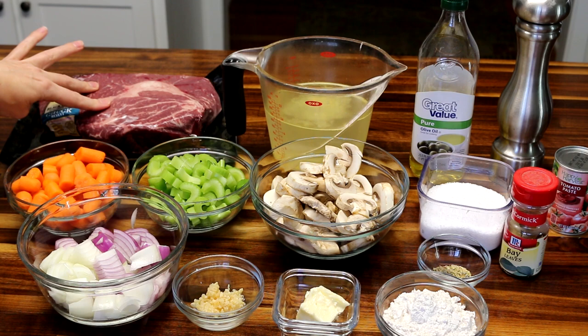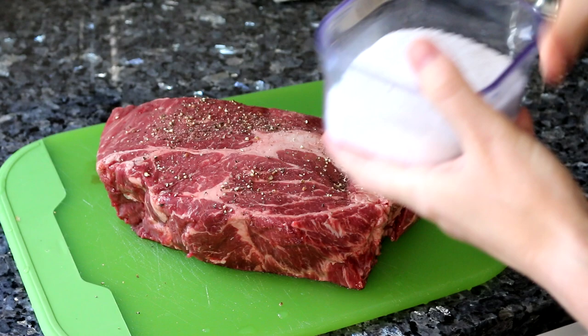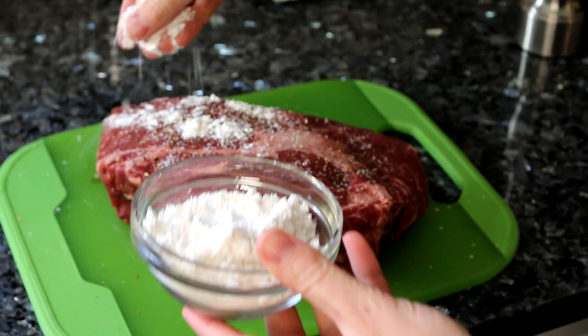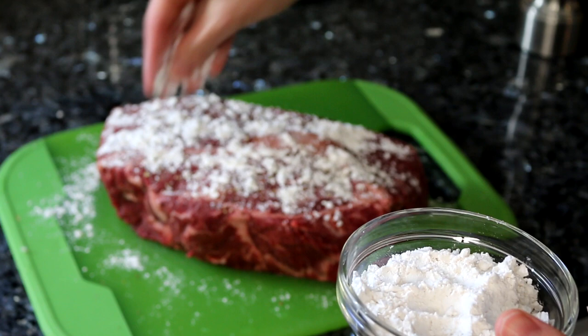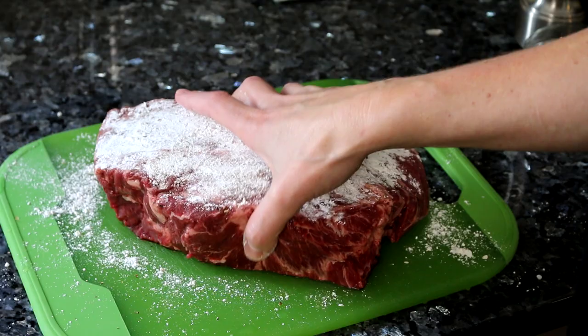I'm gonna start by searing this. I'm going to sprinkle both sides with some salt and pepper — you want to be pretty generous with this. Normally I don't like to use extra salt, but for this type of thing I definitely do. I'm also gonna sprinkle some flour on the top. This is one of those steps that traditionally a crock pot pot roast kind of leaves out, but I found that doing this extra step really does give the overall flavor of the roast a much better flavor.